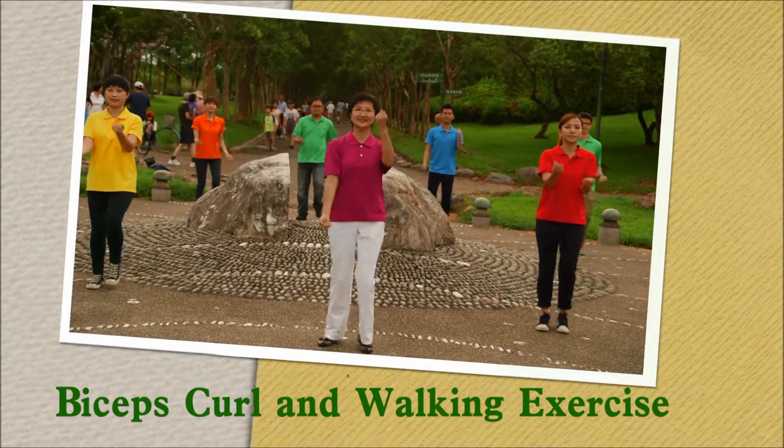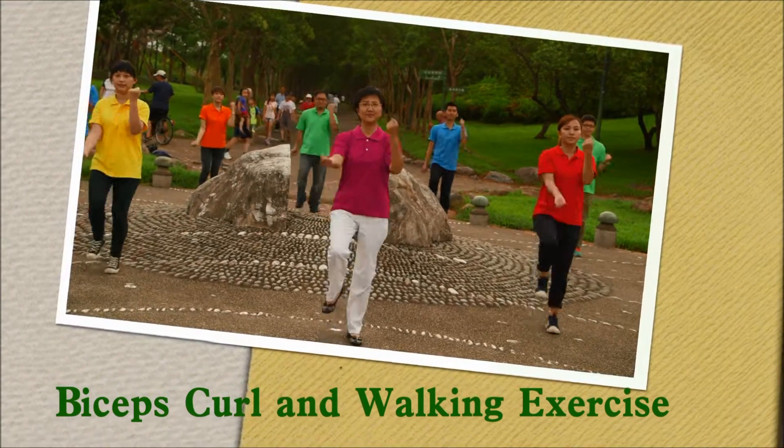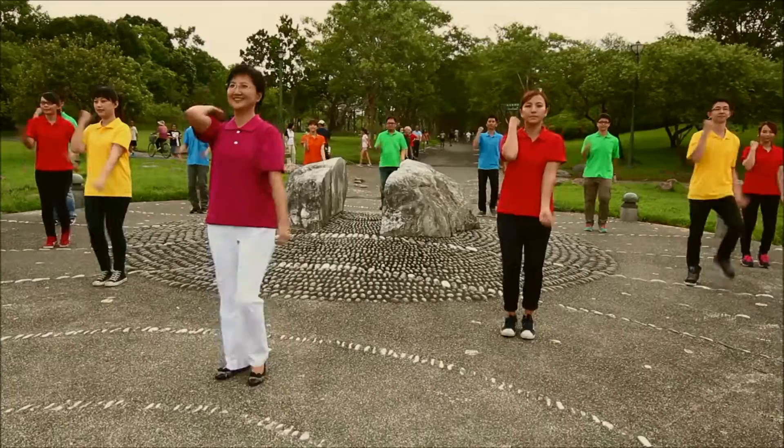Bicep curl and walking exercise. Stick your arms to your body and pretend you are lifting dumbbells.